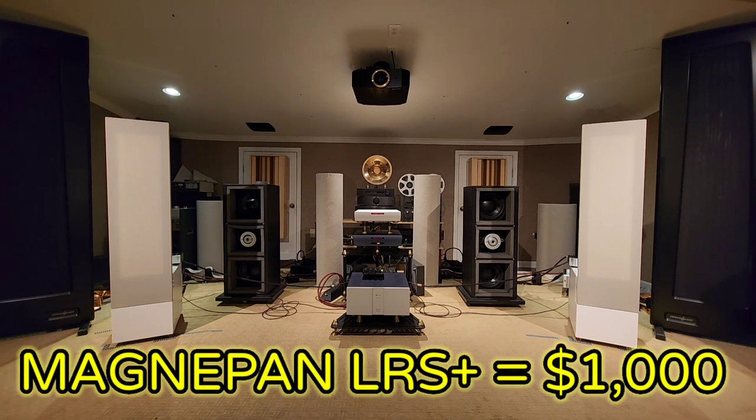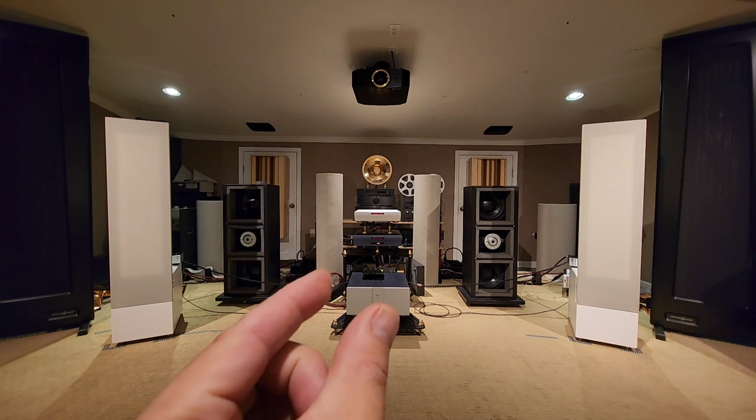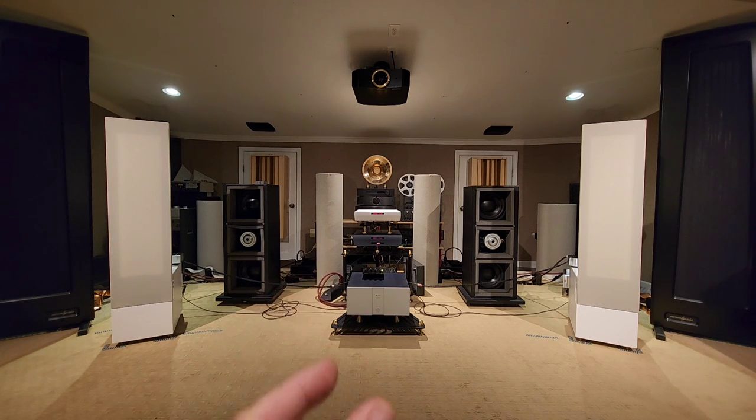Those are $1,000, okay, for the pair — only $1,000. And the imaging that they provide, because they're, you know, they're this thick from front to back. It's just like a thin piece — it's a panel, and we'll go up and look closer.